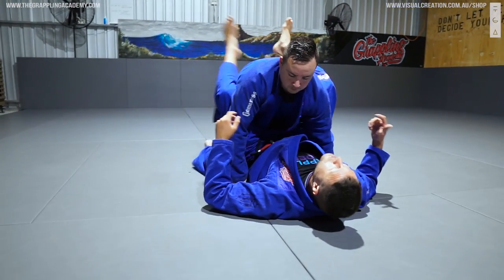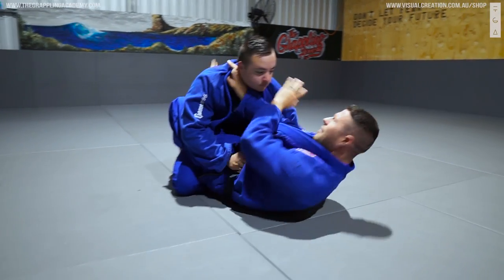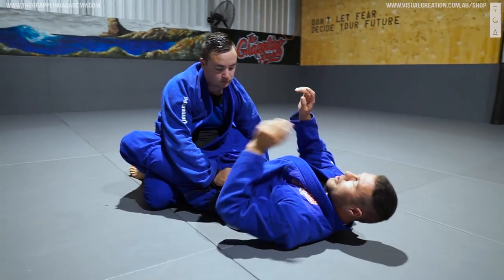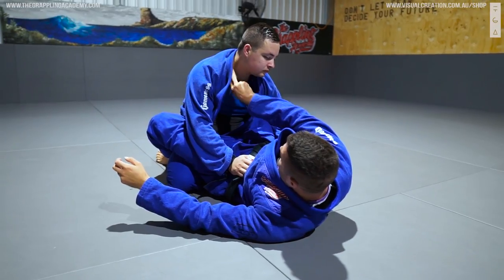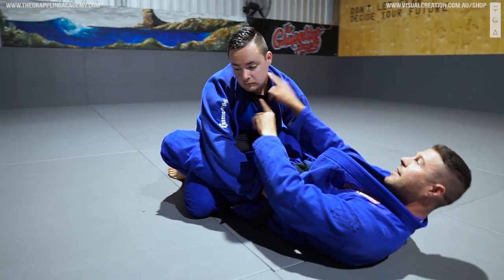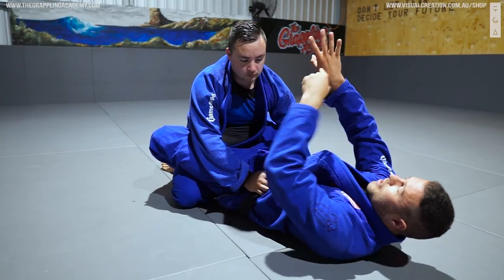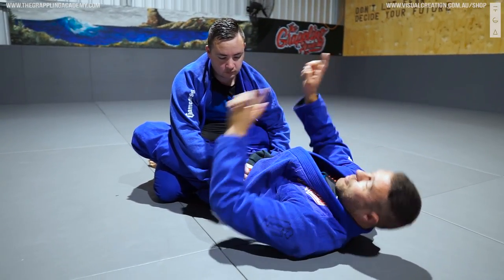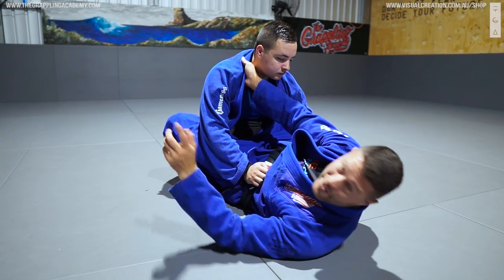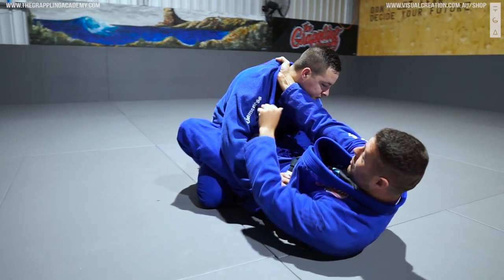We start off from closed guard cross chokes. What's a cross choke? We have a hand in the collar, another hand somehow in the collar, we form an X across and then we get the choke. This is primarily a carotid artery attack. We try to get the styloid heads of our radius and ulnar bones — those lumps there — and put them in. Which means we don't really focus on gripping the collar; we focus on putting our hand against the neck and then gripping what's left.